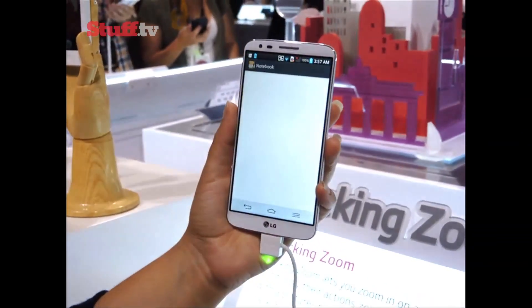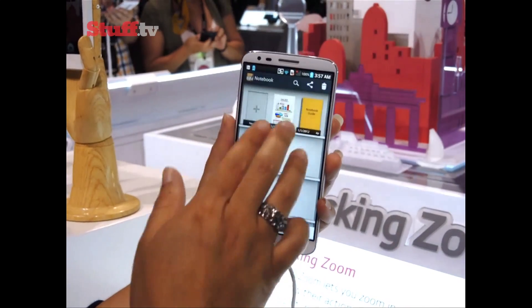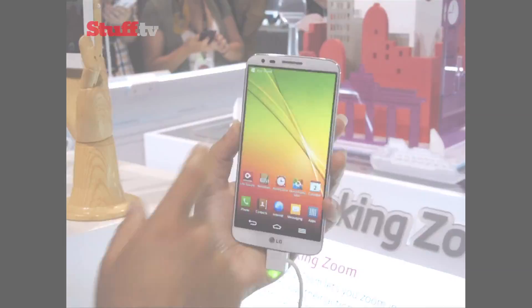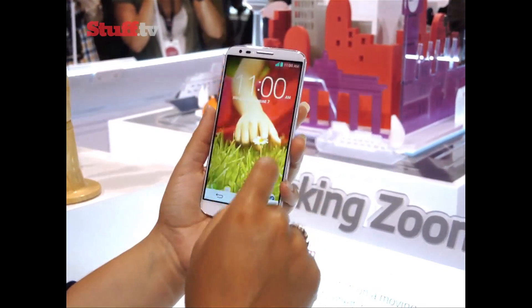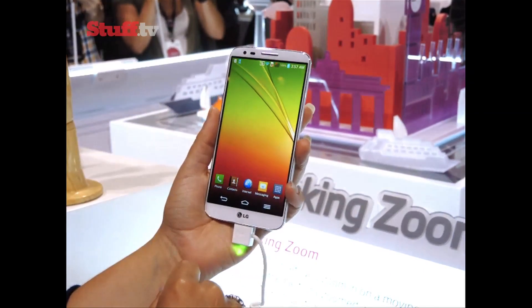The G2 packs some interesting new tricks, like its knock-on feature, which lets you wake your G2 up with a double tap of the screen in order to make things easier if it's lying on the table face-up, especially as its power button is on the back.